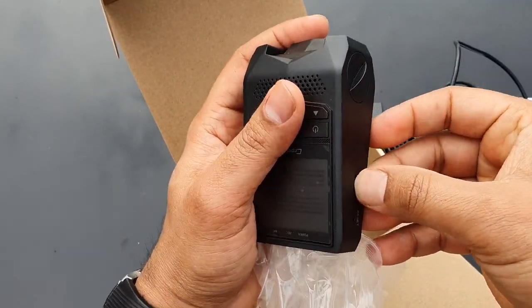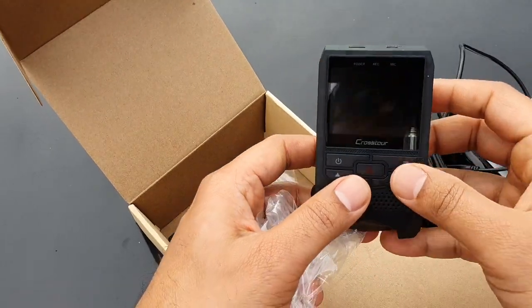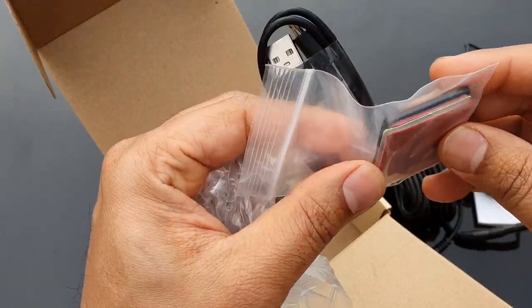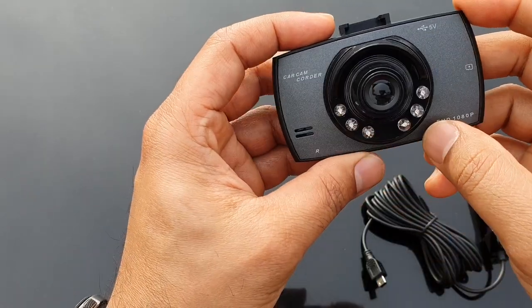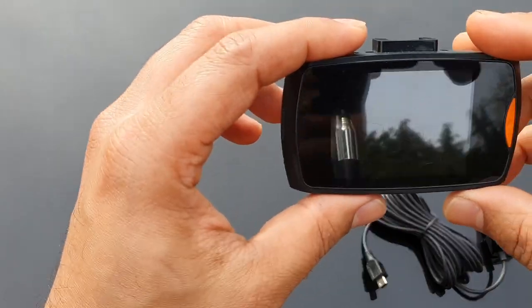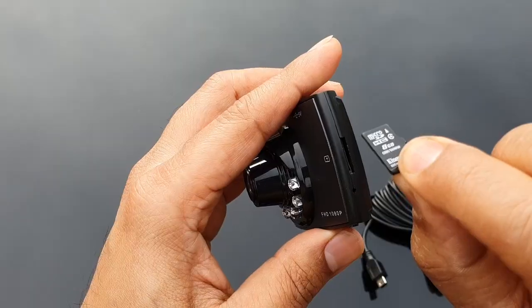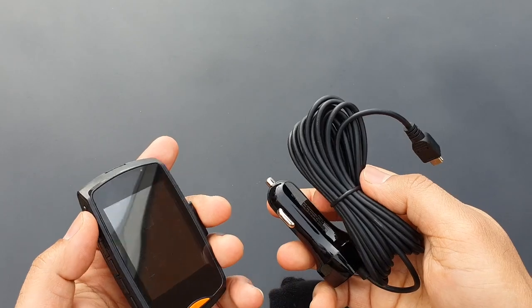The SD card goes in the slot, all the controls are there, and this is the media cable and the sticker to mount the camera. This is another model — a second model. Usually dash cams look like this as well, with all the controls on the bottom, a micro SD card slot, and a power cable.